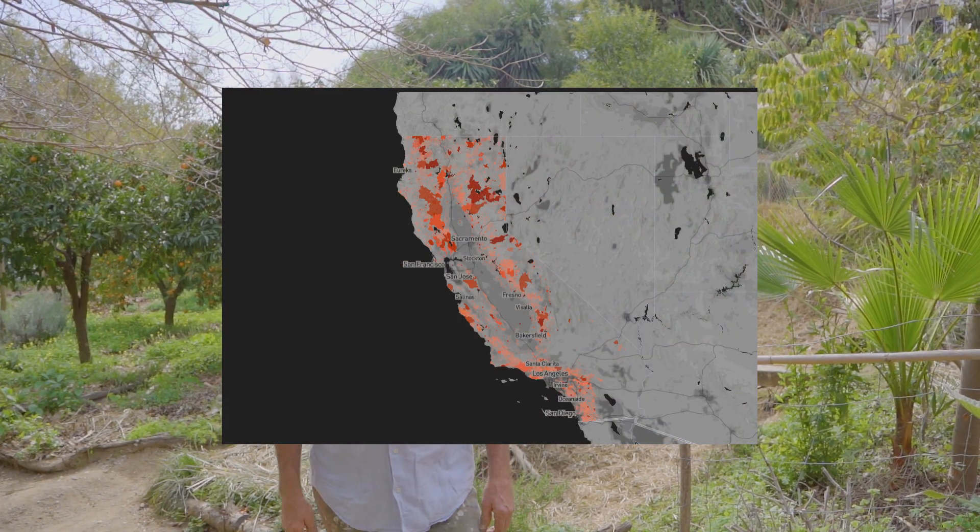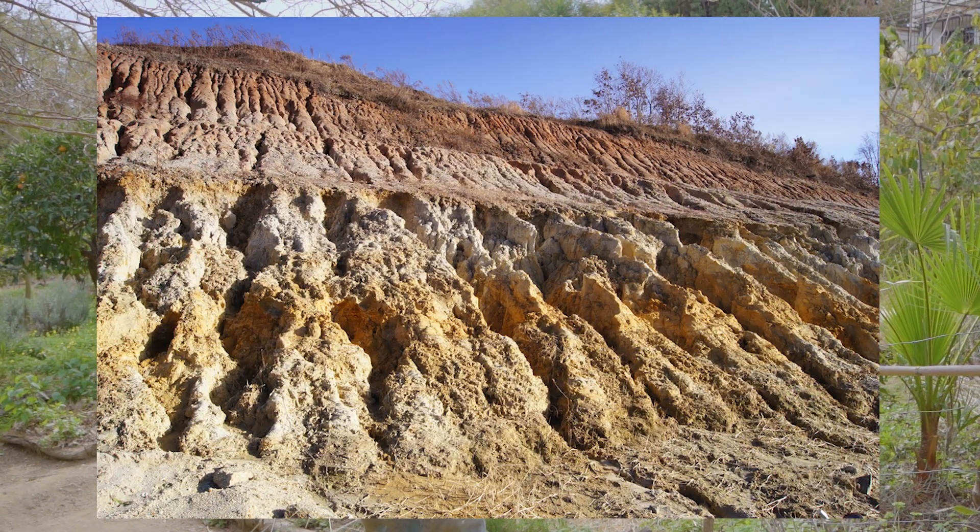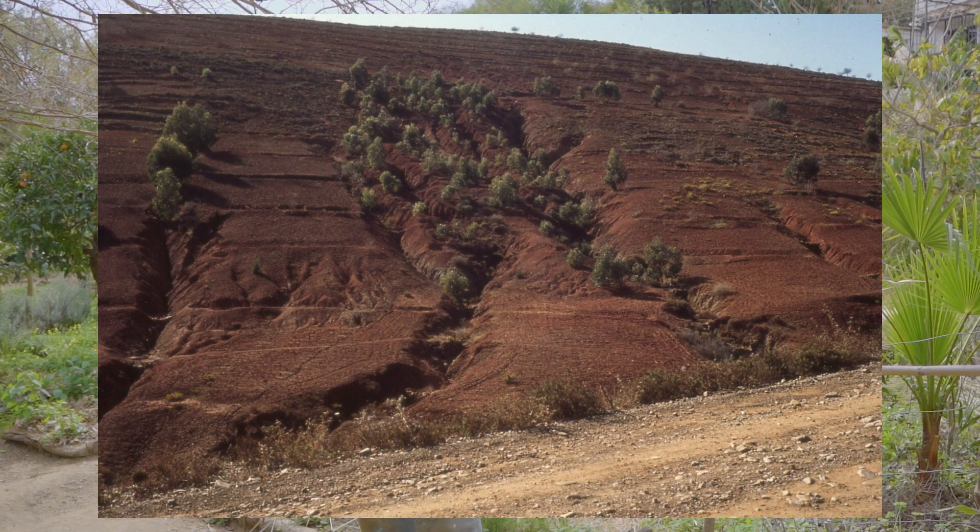Every summer we see the images of California's enormous wildfires, and one of the reasons why that is happening is that they shot the last beaver about a hundred years ago. Beavers make dams and keep the water high up in the mountain. Eventually it'll come down, but the forests stay humid. If you take away the beavers, the water will go down the mountains quicker and the land becomes very dry.